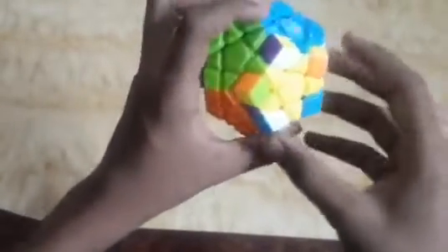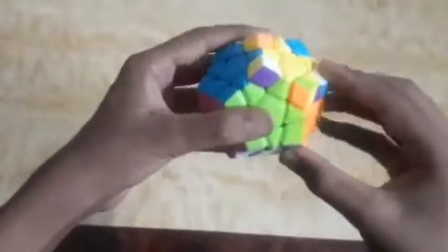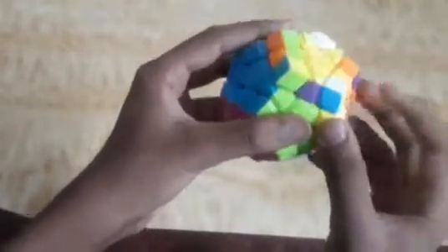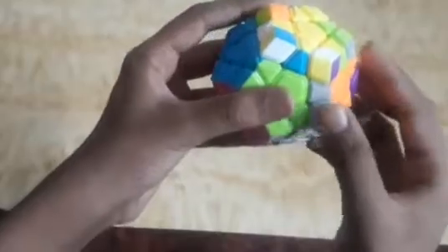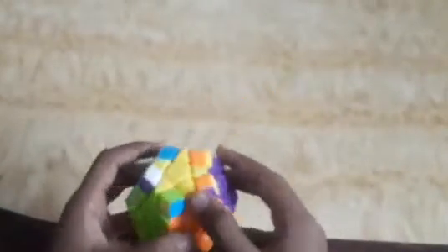Now we look for two pieces which are matching. I find these two pieces matching here, so I hold the cube with one on my left and one on my front, and apply the algorithm: R U R' U R U2 and U'. We can see all edge pieces are arranged.